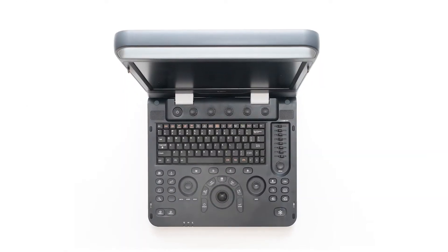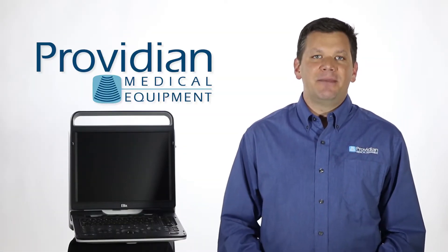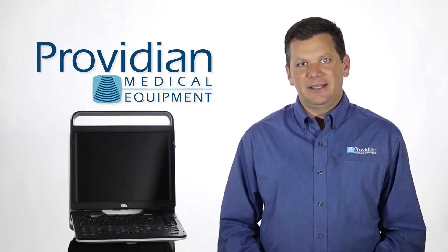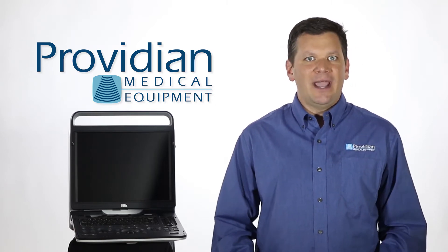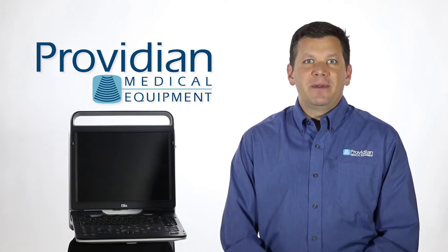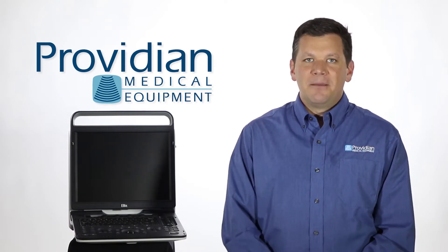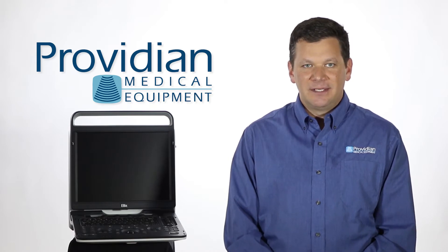Until now, to get a good portable shared service machine with good cardiac imaging, you had to make some sacrifices and compromises. If your budget was tight, you had to sacrifice image quality, usability, and features, or had to purchase an older refurbished ultrasound machine. There have been many attempts in recent years to make an affordable shared service machine, but nothing met the perfect combination of price and performance.